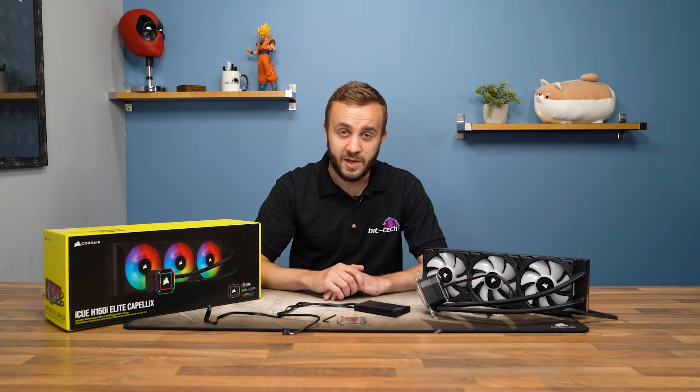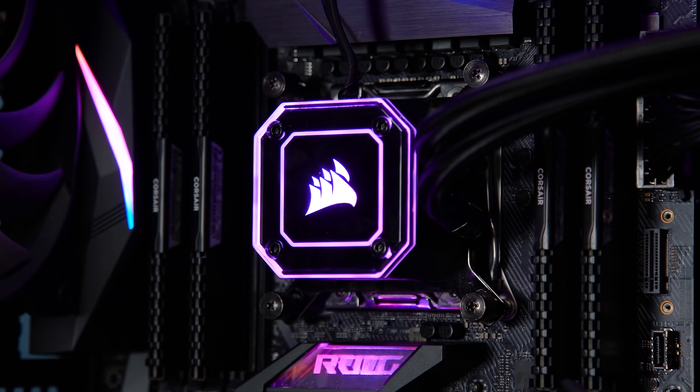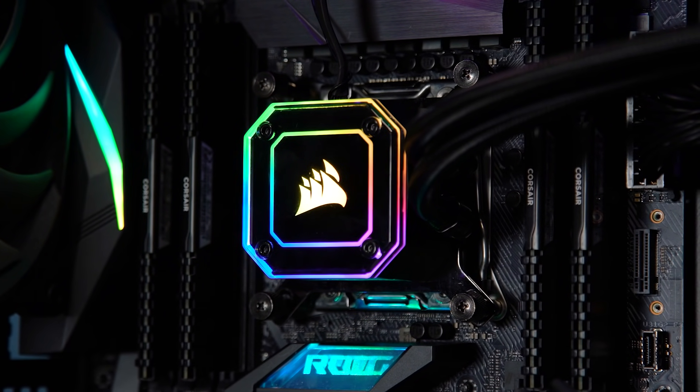Specifically, the Capellix LEDs are on the pump head. In this pump head there are 33 Capellix LEDs, more than doubling the previous amount of 16. The effect, I think you'll agree, is pretty good — and we'll overlay some B-roll here so you can see what I mean.